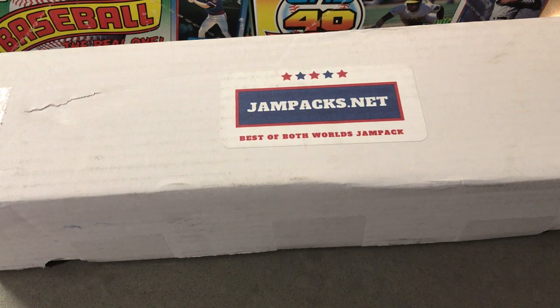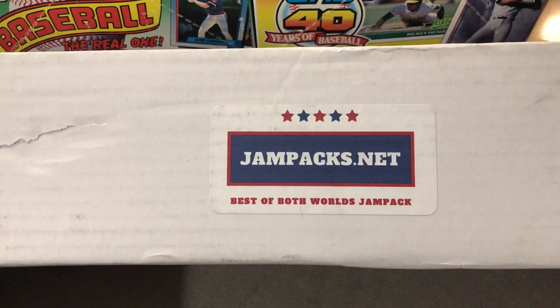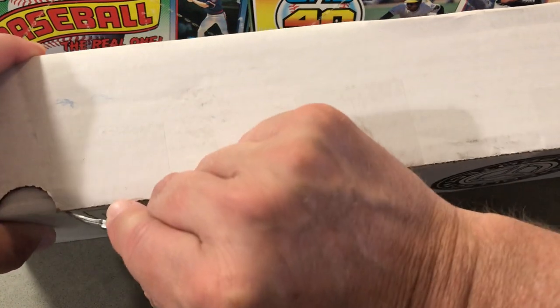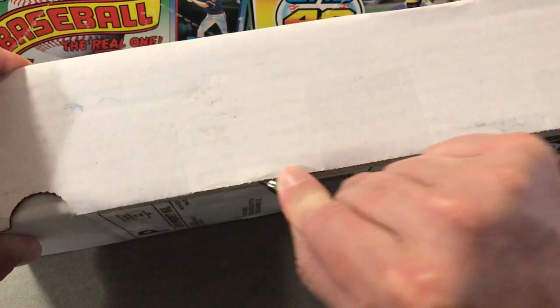Hey everybody, so I've got a best of both worlds jam pack here today. So without further ado, let's just get to ripping on this and see what we can find.